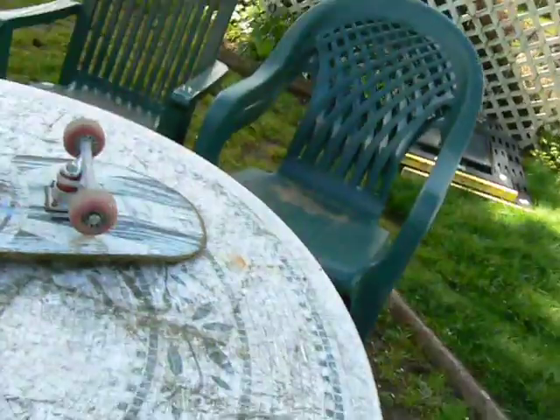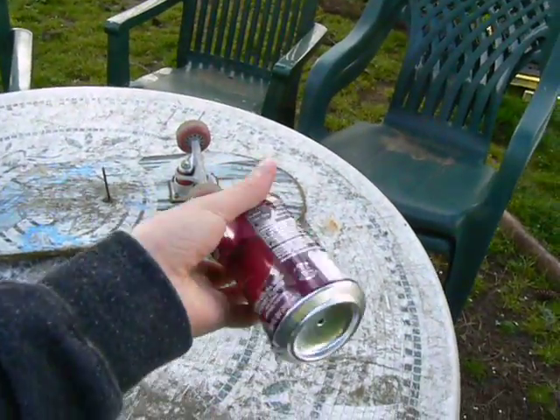So from 100 feet away it hit it quite a few times. It never quite went all the way through it, but it dented it.